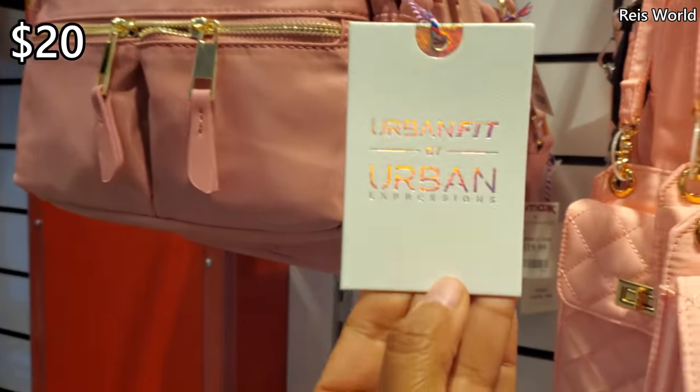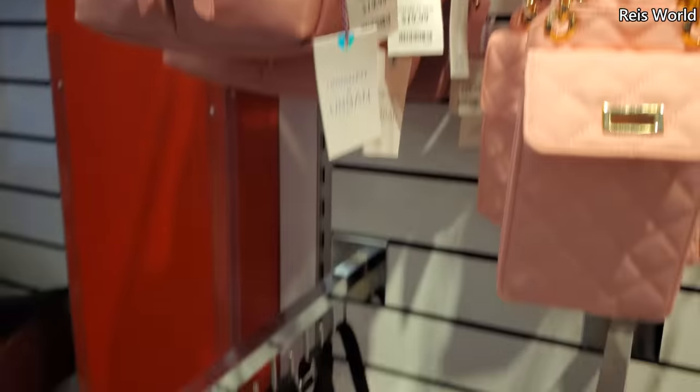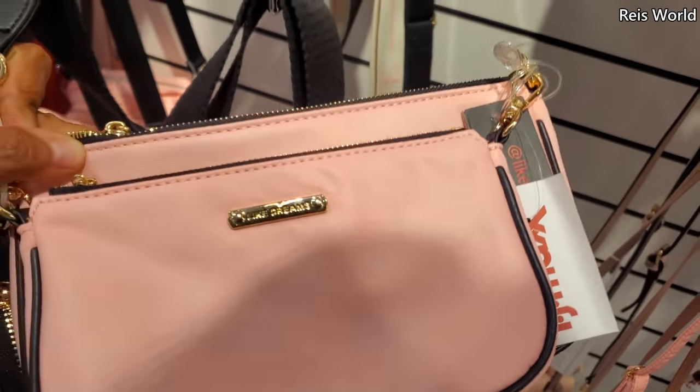And this one is $20. A lot of pink right here. What's this one? Like Dreams — a little coin pouch.